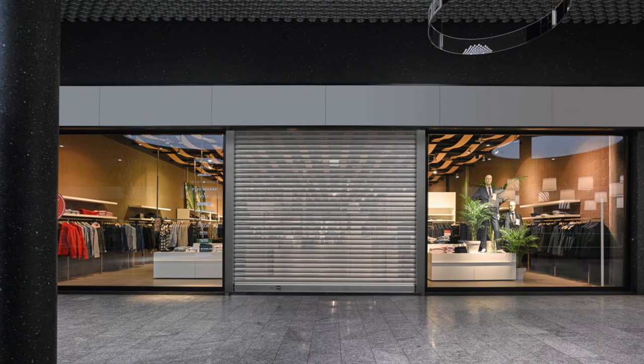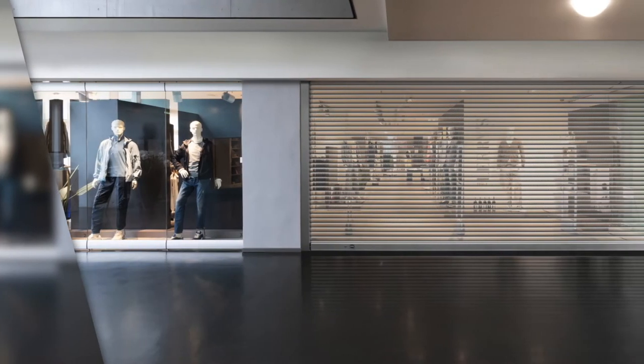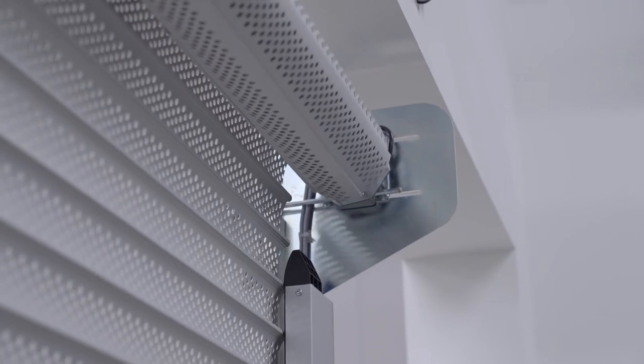Ich stelle Ihnen jetzt den ShopRoller SR für Ladenabschlüsse vor. Diese Ladenabschlüsse können wir einsetzen in Einzelgeschäften, in Einkaufszentren, in Bahnhöfen, Flughäfen, Kiosken oder Theken, im Kantinenbereich. Es müssen besondere Anforderungen durch diese Ladenabschlüsse erfüllt sein.